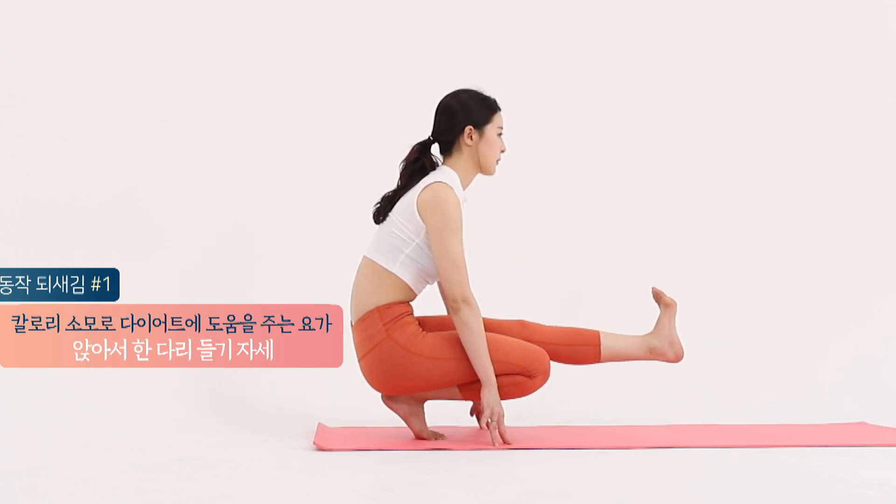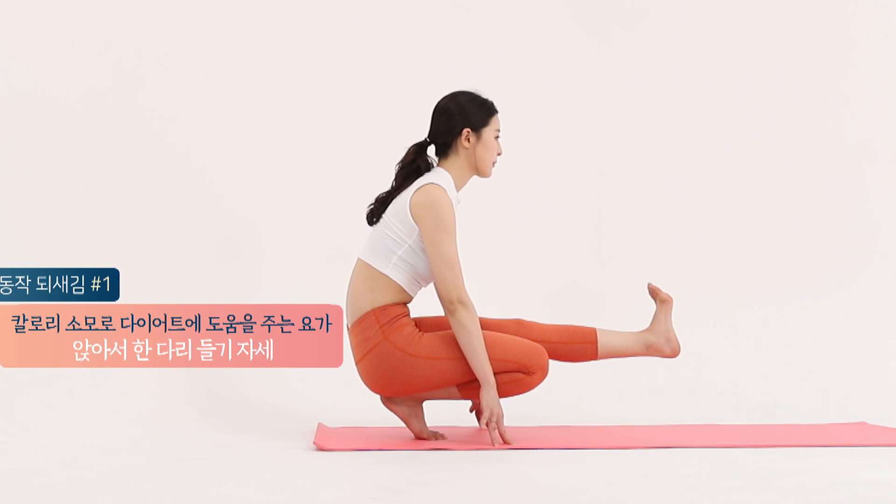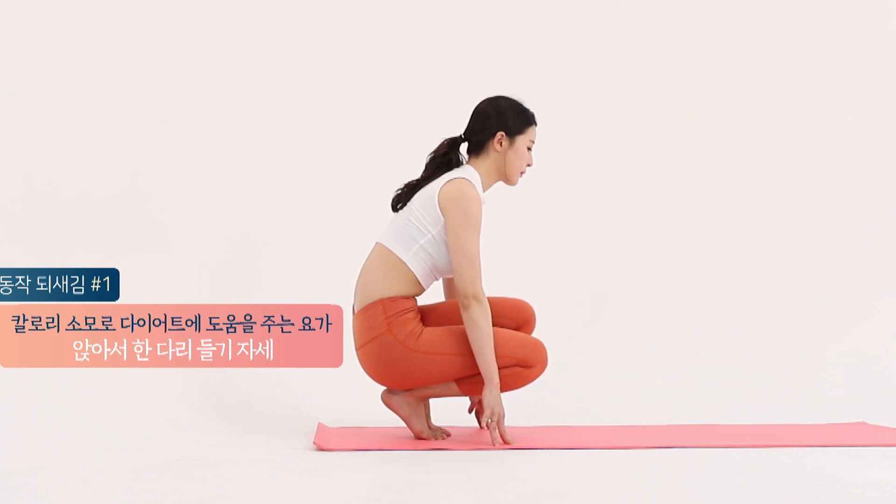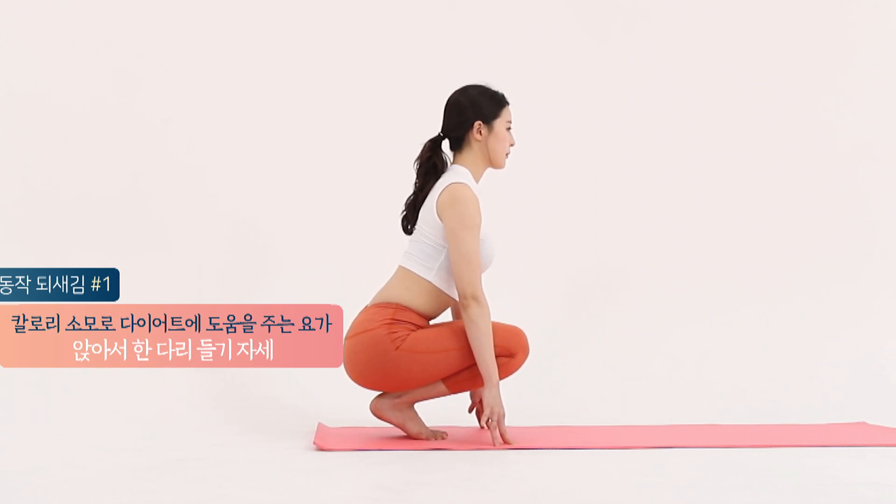This video is brought to you by Satsang with Mooji. A lot of yoga is a good time to go to diet.